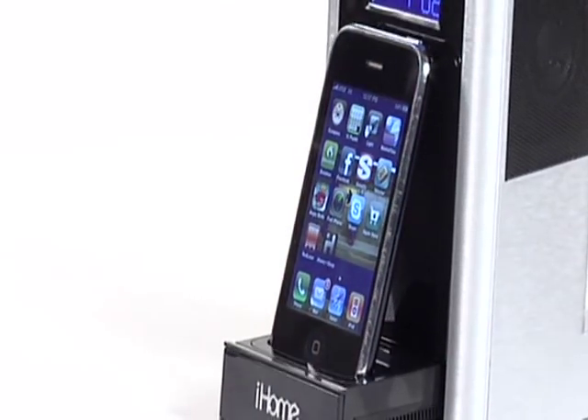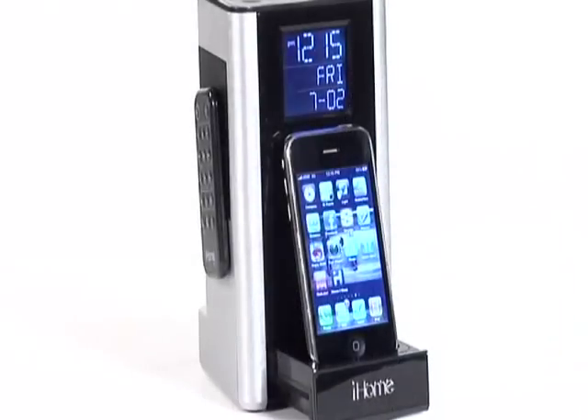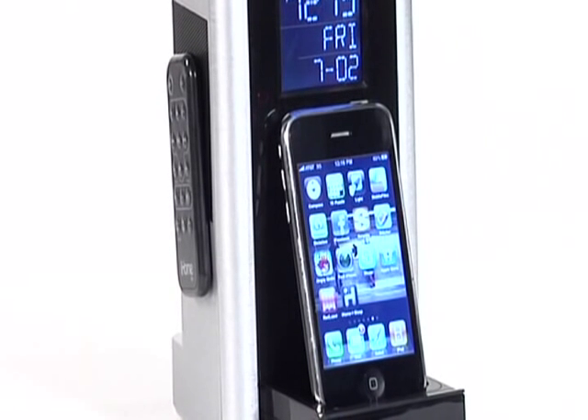Cook up something special with the incredibly versatile iP39 — the timer and iPod/iPhone alarm clock radio system for the heart of your home. Exclusively yours from iHome. Live life loud.